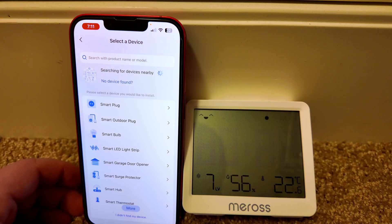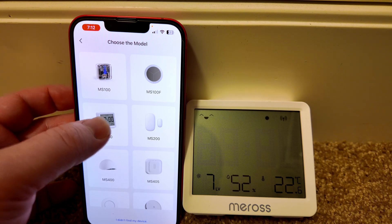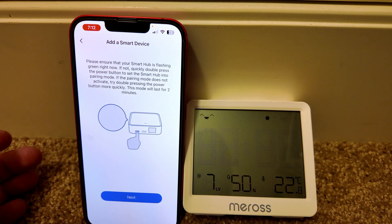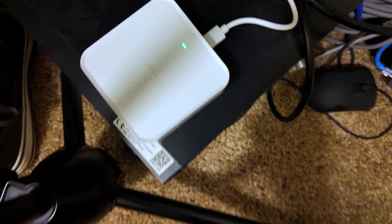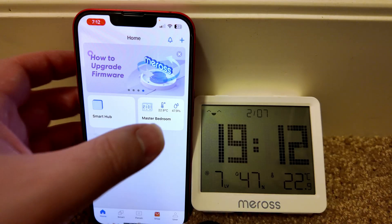Let's come down here to Smart Sensor and Alarm — it's the MS130 — and we're going to connect it to this hub. We'll say I've already installed it. The light should be flashing — you can see that right there — and look at that, it connected automatically. We'll call this the master bedroom for now.